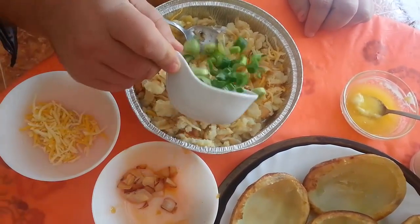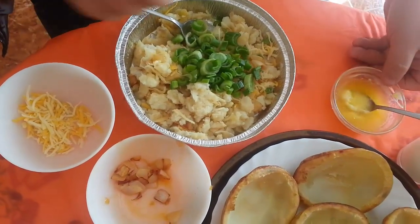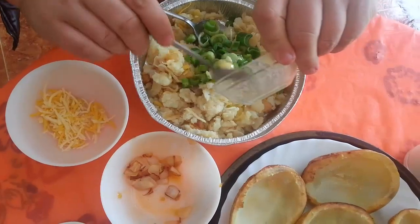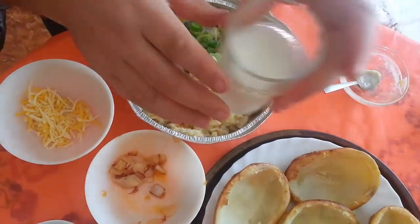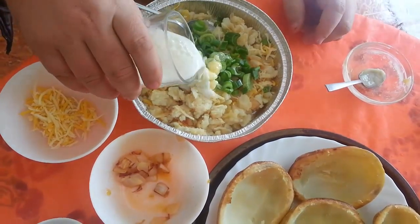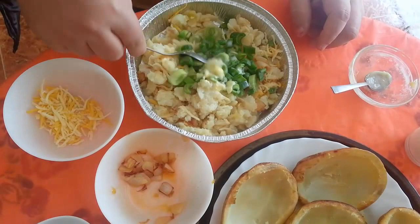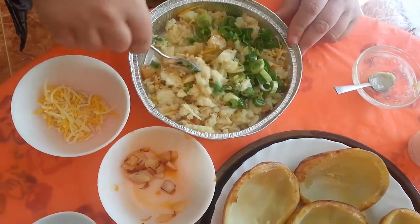Okay so we'll throw in our onions now, spring onions, throw in our butter. I'll add a bit of milk because we don't actually want to saturate the thing — we just want it so it's a nice scooping motion rather than a sloppy mess. So mix them all together.